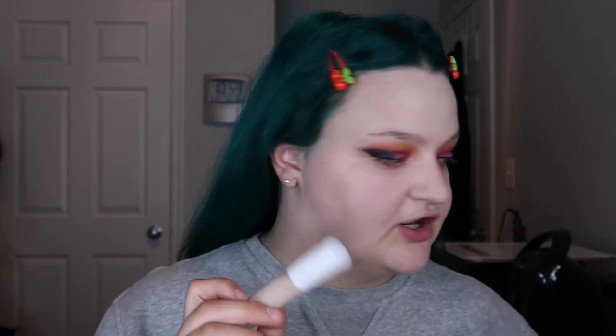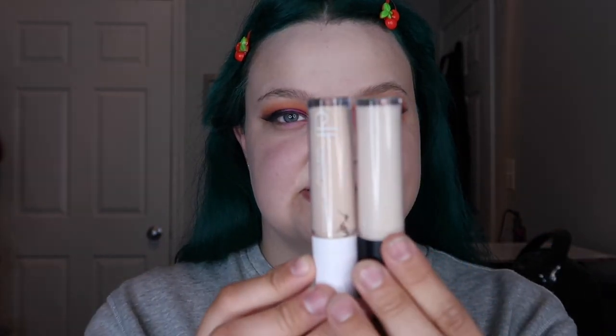The concealer I have is the ELF Hydrating Camo Concealer in satin finish, shade Fair Warm. I do have the original 16-hour Camo Concealer and really enjoy it — this is the hydrating version. The shades are labeled the same but they are two completely different colors, which is something I didn't know until after I purchased it.